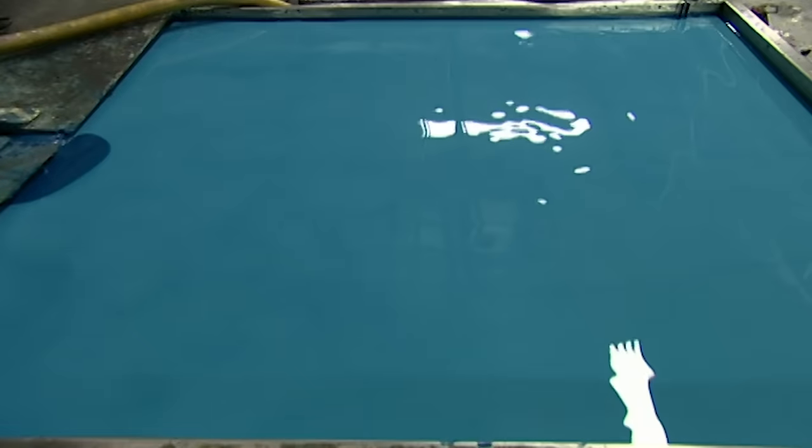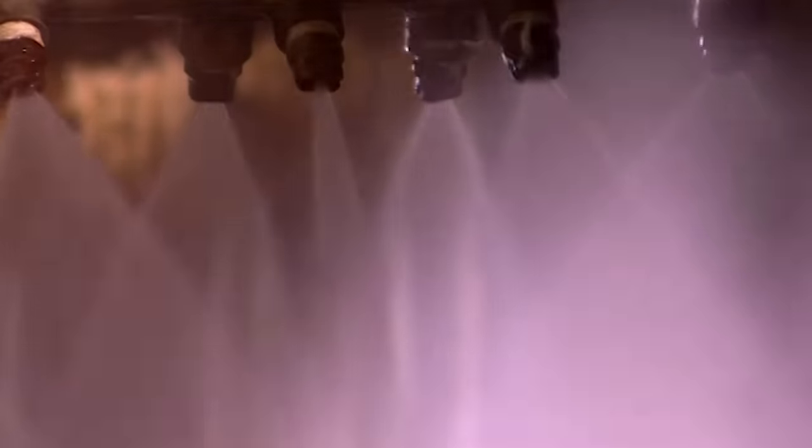These balloons come in 53 different shades. Nozzles spray hot water onto balloon forms to clean them as they move onto a system of rollers.